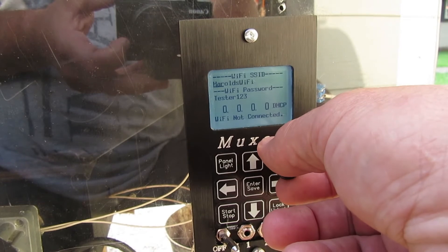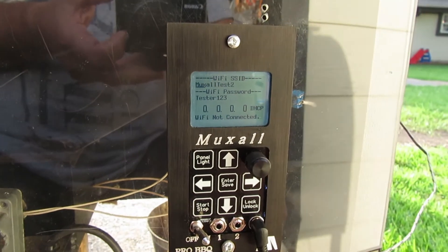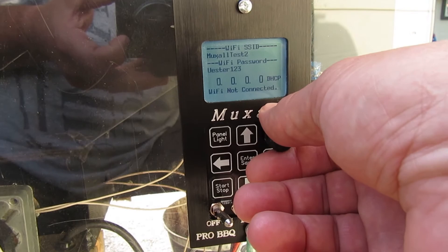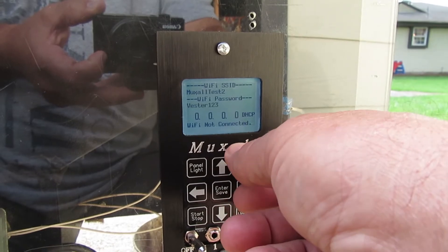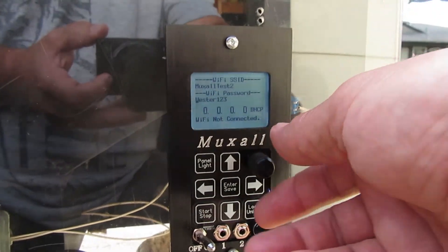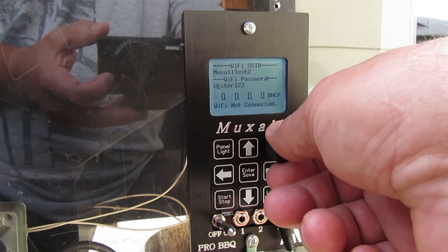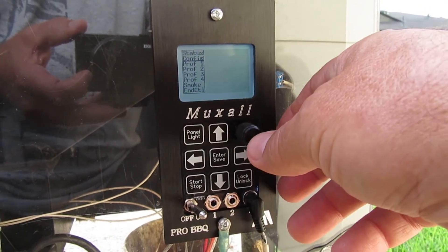I changed our test network to 'MUXL test 2.' Once you find your network, scroll down and you can set your password. You scroll through characters — t, u, v, w, x, y, z — and if you look in the manual it has a map so you don't have to scroll through everything to find lowercase characters. Just go over and change the characters you need, then hit enter to save.